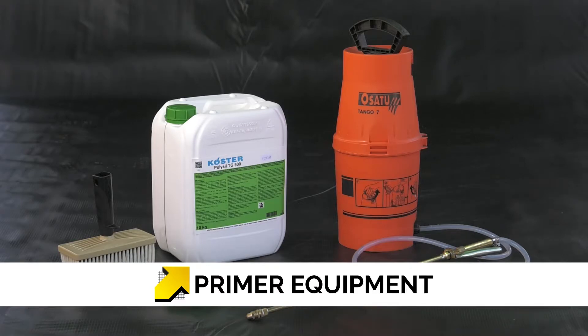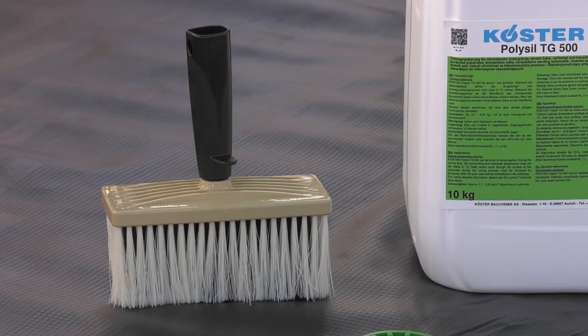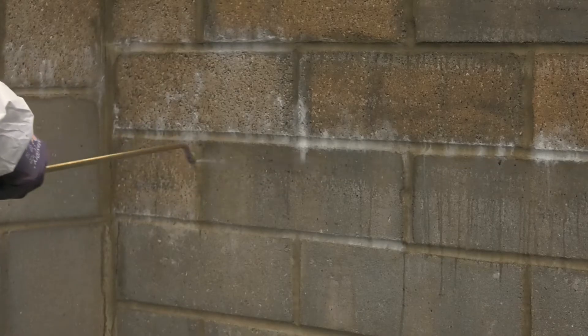Kosta PolySyl TG500 is applied with sprayer equipment or by brush, and should saturate surfaces prior to the application of the Kosta Repair Mortar Plus.